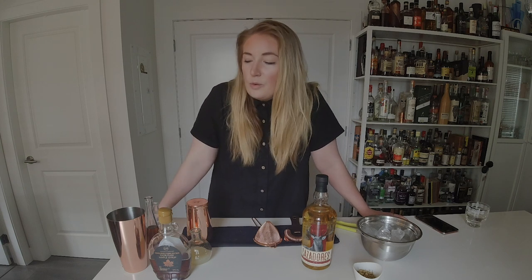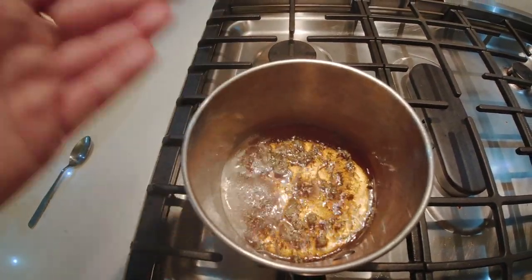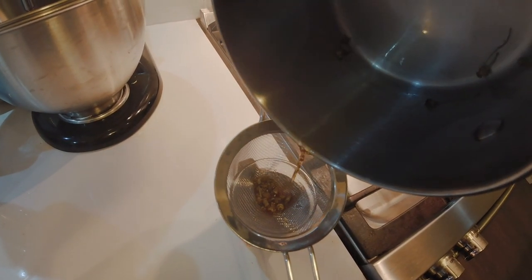To that we'll add about a heaping teaspoon of chamomile flowers and just heat that gently over low heat. You don't want it too hot because we don't want to scald the maple syrup — you don't want it to burn, you'll get too many dark flavors. We're just looking to infuse the chamomile into the maple syrup nice and gently. After that's simmered for about five to ten minutes, take it off the heat and strain out the chamomile flowers. Let that cool to room temperature, then keep it in your fridge and you're ready to make cocktails.